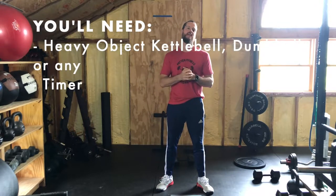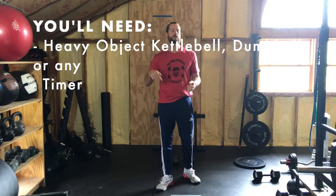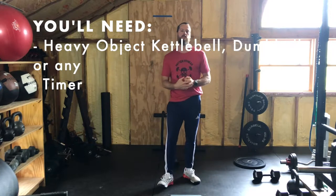Hey folks, it's Friday, May 22nd. I'm Colby with Mitten Fitness. Today you're going to need one heavy object and a timer. We do have timer apps recommended in our description below.